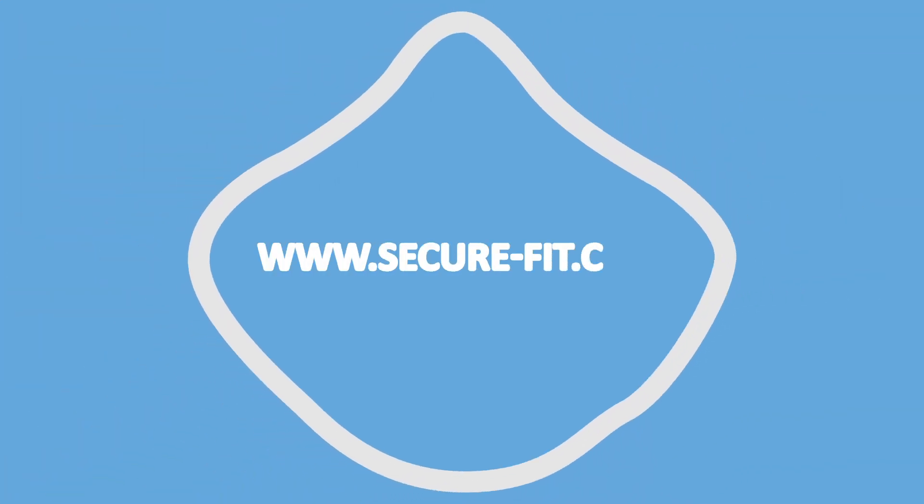Order your SecureFit Mask at www.securefit.com.